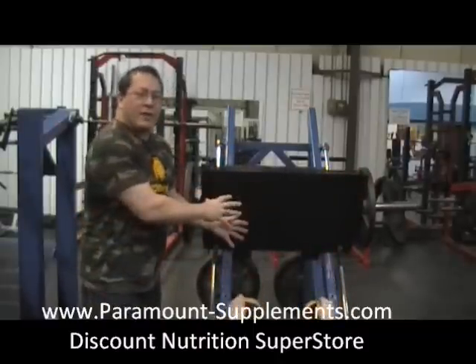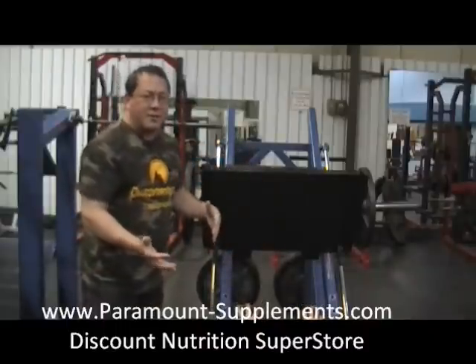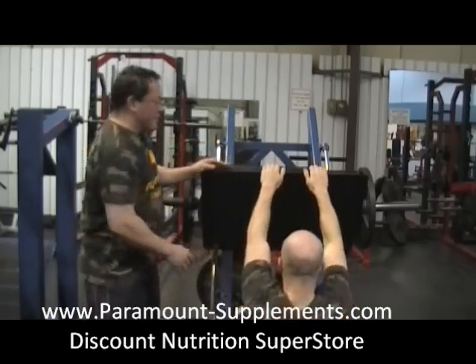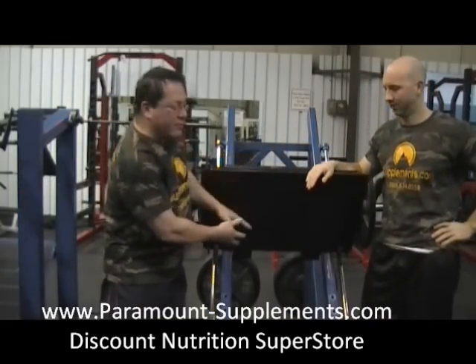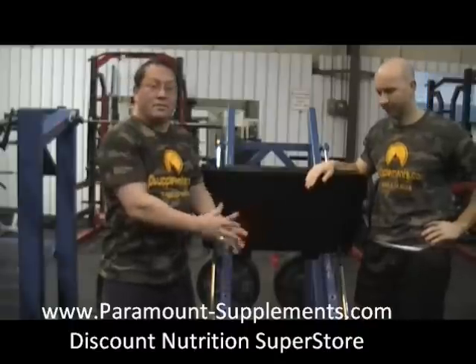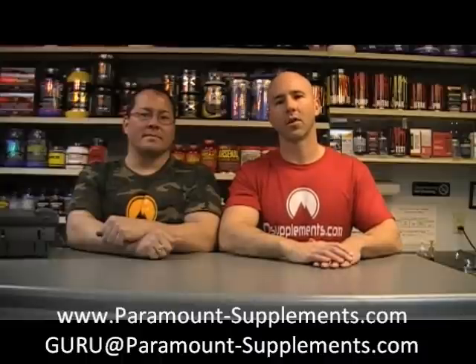After all the different angles, an option is to end in the middle with a standard set to tie the leg back together. Basically, the leg press is a great overall motion — you can play with different heights and foot positions to get a complete leg workout. For more information on instructional videos, training, and nutritional information, visit www.paramount-supplements.com or email guru@paramount-supplements.com. Larry or I will answer your email and you could have a chance to win a $25 gift card for Paramount Supplements.